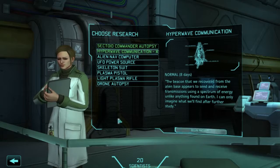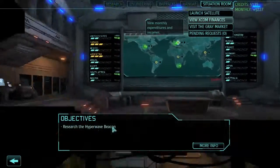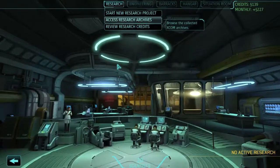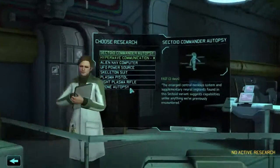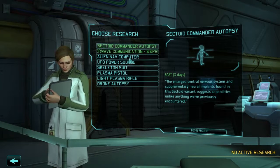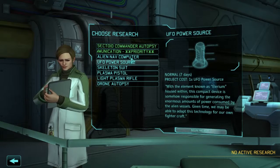So this is what we need to do for the next bit of priority stuff. If we go over to the situation room - we're supposed to do the hyperwave beacon but that's not really what I want to do. I want to start a new research project, get this sectoid autopsy underway. I really do want to get the autopsies done, maybe get some of this other stuff done as well.